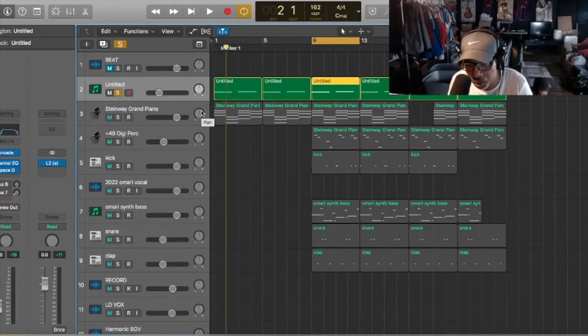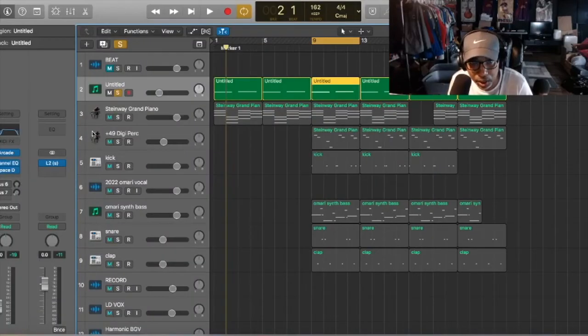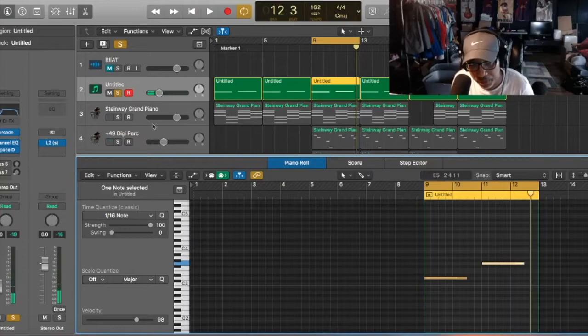We're gonna break down the beat — what plugins we use and everything like that. We start with our kit first, and we use Hooked. Let me bring it up so you guys can see right here.